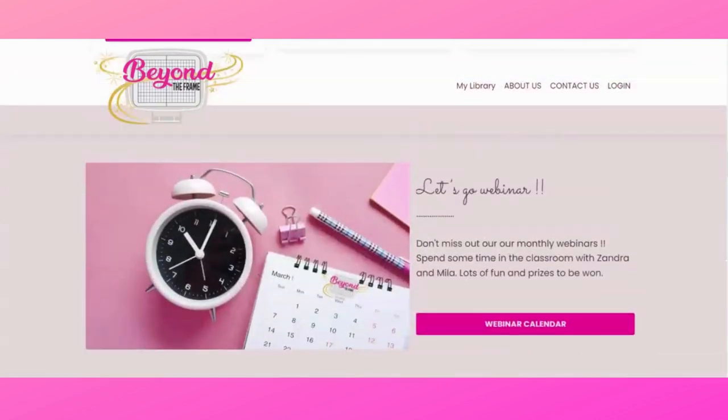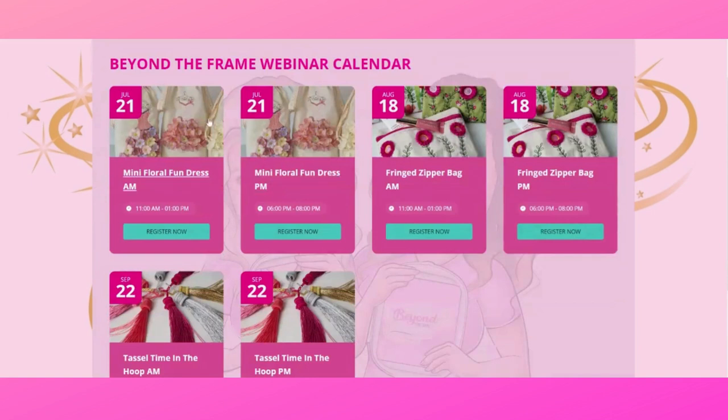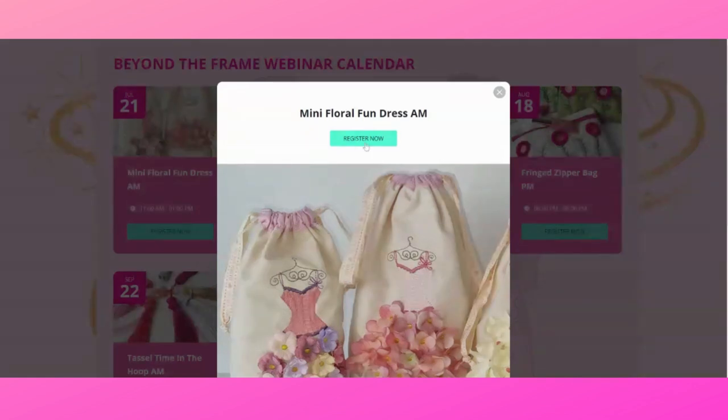Another very important thing about this website is the webinar calendar. Never miss out on a webinar — once a month, on the third Thursday, we will have two sessions: one at 11 a.m. central time and the other at 6 p.m. central time. During these webinars you have a chance to ask Zandra and Mila some questions, win some prizes, and be part of a wonderful community of creative people. To never miss out, simply click on the webinar calendar and it will show you the exact date, including both session times.